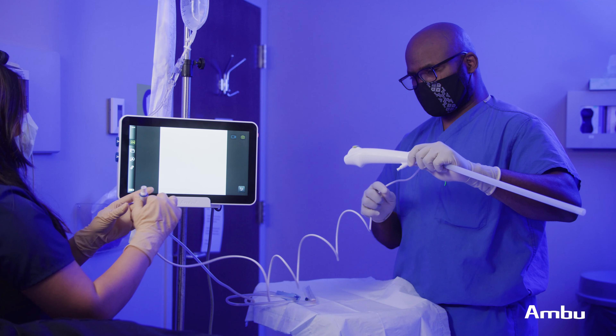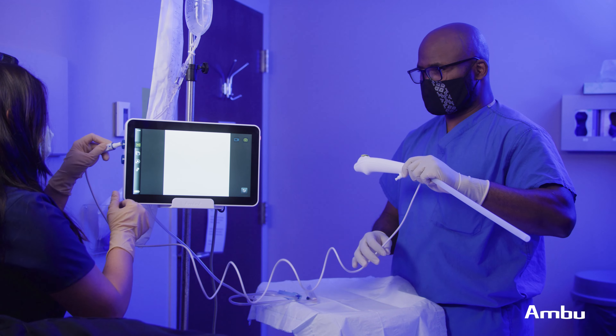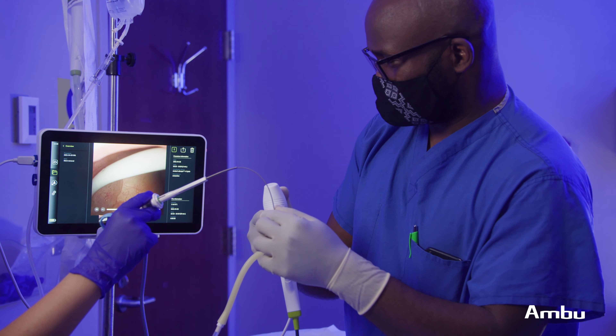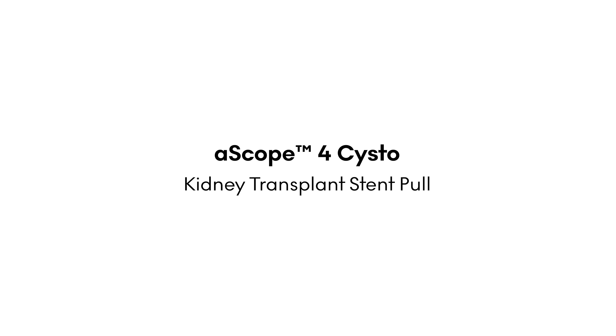This has allowed for my staff to now be able to focus on patient care without having to clean scopes and run them to the sterile processing rooms. This has obviously improved the quality of care that we are able to deliver for our patients.